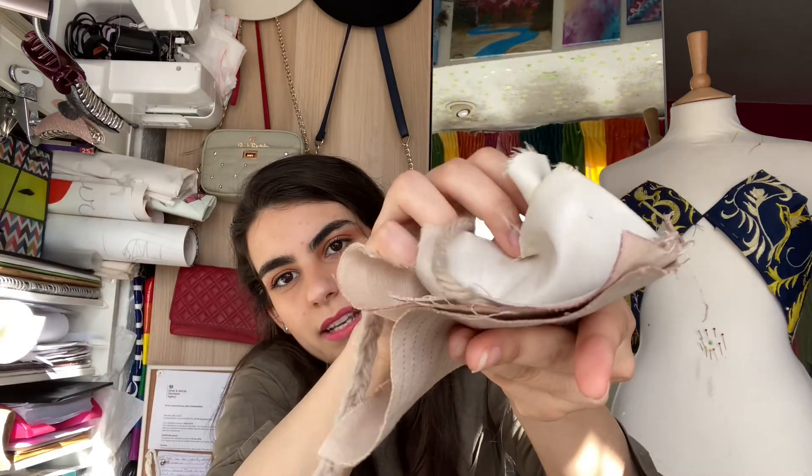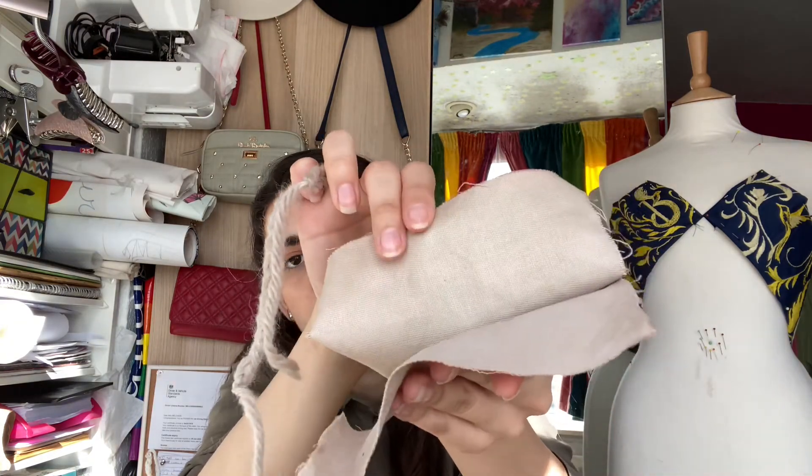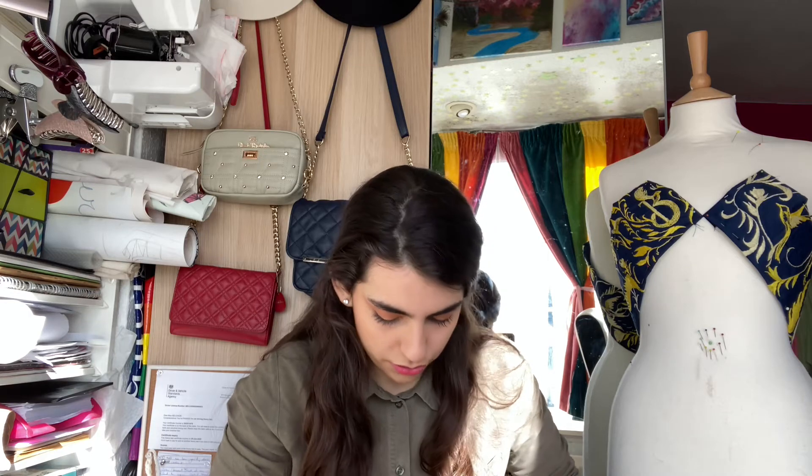Silk absorbed the color much better than any other fabric — the colors were brighter and nicer, and that gray result was really interesting. The fabrics with stretch in them did not absorb as much color, which was already expected, since plastic — being a man-made fiber — will not absorb natural dyes. I already expected that, but tested it for the sake of experimenting. So that's the red roses.